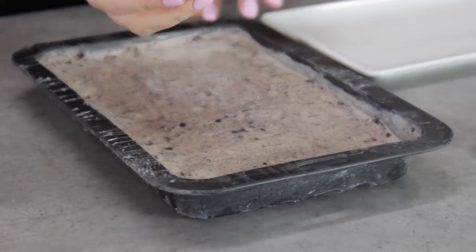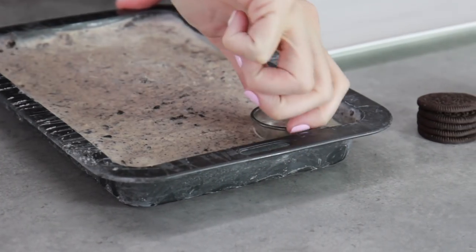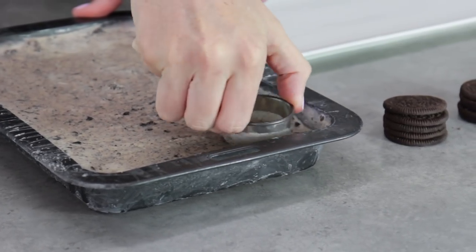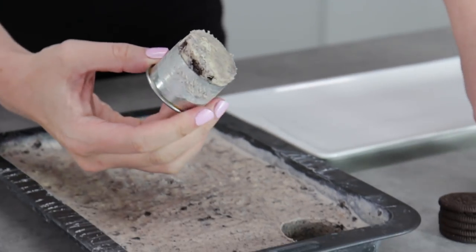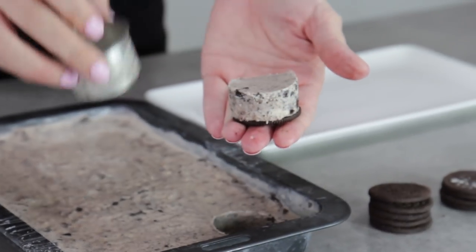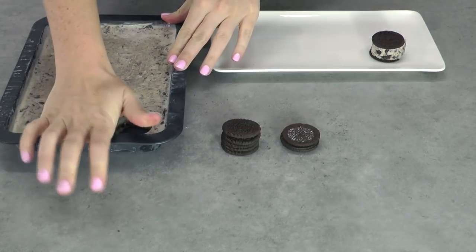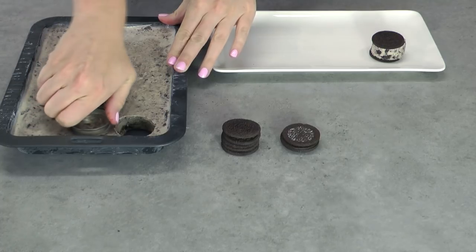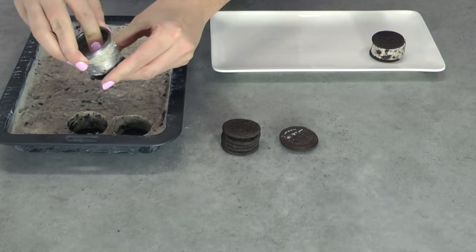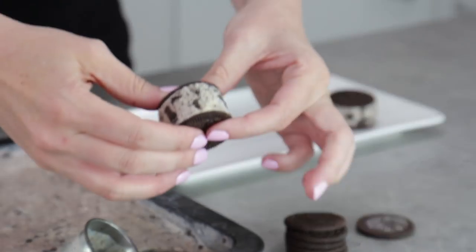When your cookies and cream slab is completely frozen, take your cookie cutter and press it straight down into the ice cream. Give it a little twist and it should suck that little core of cookies and cream ice cream straight out. If it doesn't, you can get a little knife underneath to help extract it. Take one of your Oreo cookies, slide on that little piece of cookies and cream ice cream, sandwich them together, and give them a really nice squeeze. You want to get those back in the freezer as quickly as you can because they will start to melt quite quickly. You can store these ready-made in an airtight container in the freezer for up to a month, so you can just pull them out when you need them — when you've got friends over or anytime you feel like a sneaky ice cream sandwich.